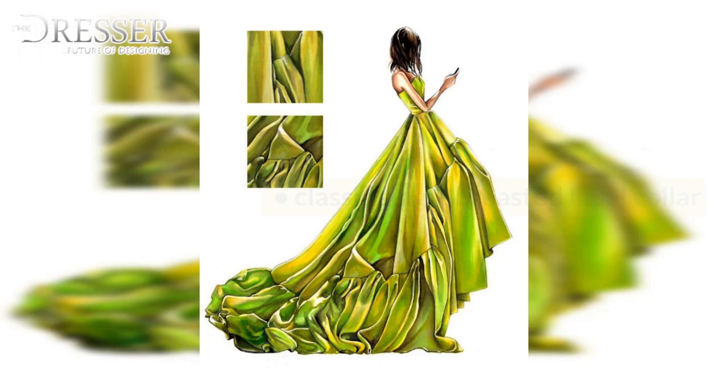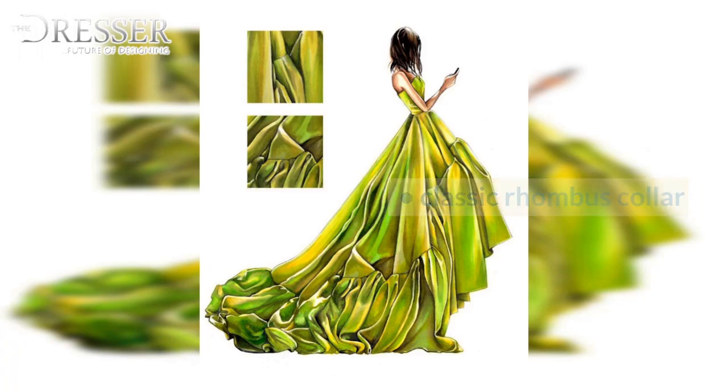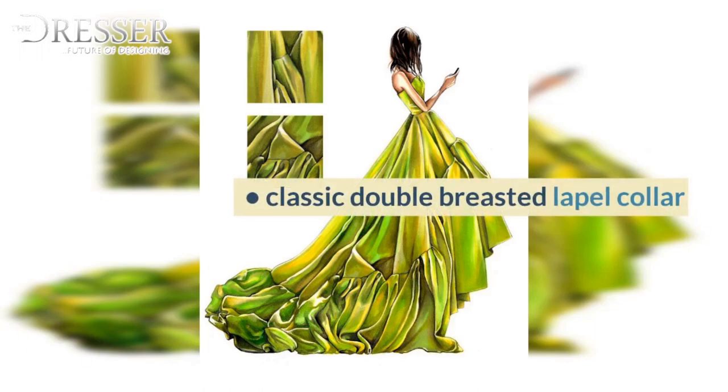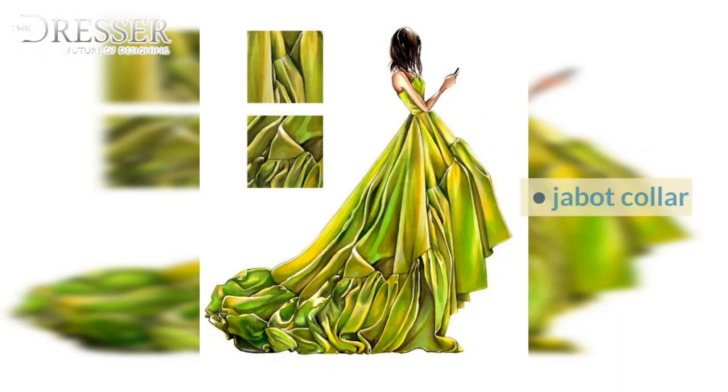Shawl Collar, Classic Single Breasted Lapel Collar, Classic Rhombus Collar, Classic Double Breasted Lapel Collar, Flat Collar with Low Neckline, Jabbit Collar, Open Rhombus Collar, Elegant Double Collar, Peter Pan Collar, Sailor Collar.